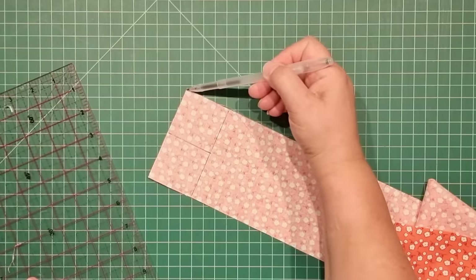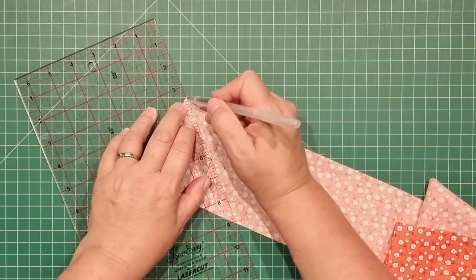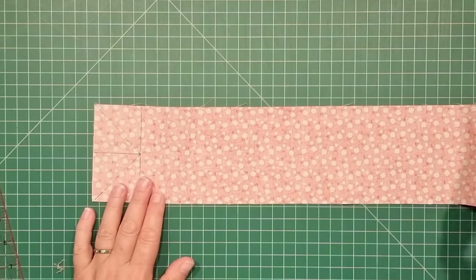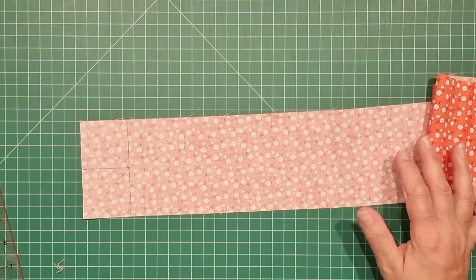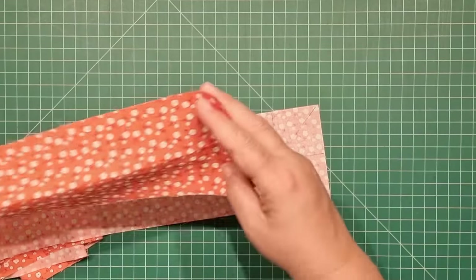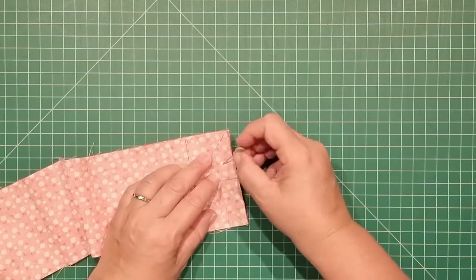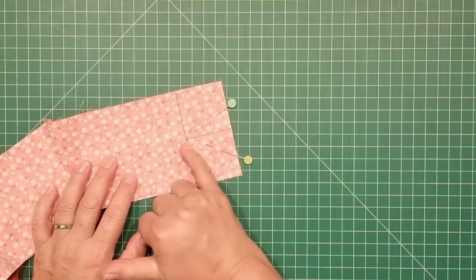From here we're going to mark a diagonal line from the outside corner in and go from there out. Then we're going to take another piece of fabric and lay that directly underneath. The 16 inch (40 centimeter) piece goes right sides together with the marked fabric on top, lined up nice and even on both sides. Then we'll go to the machine and sew from this corner up to this one and then from that corner down to here.